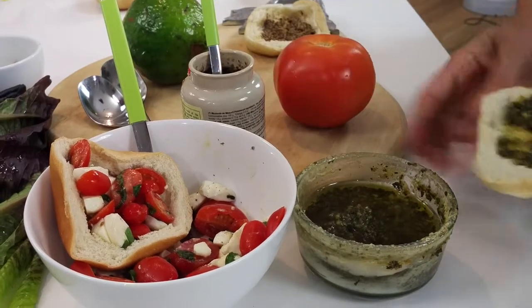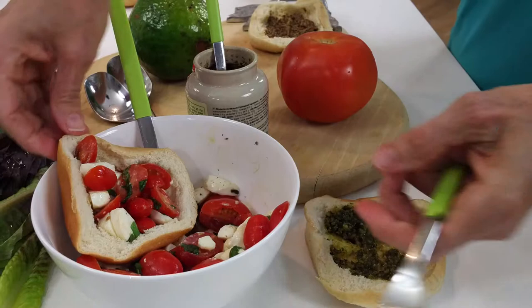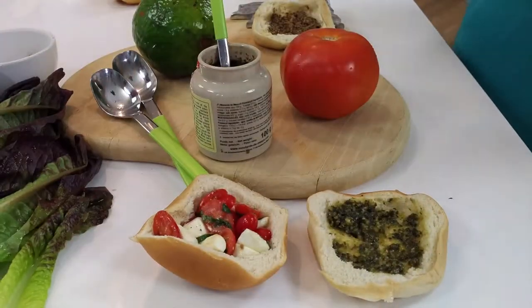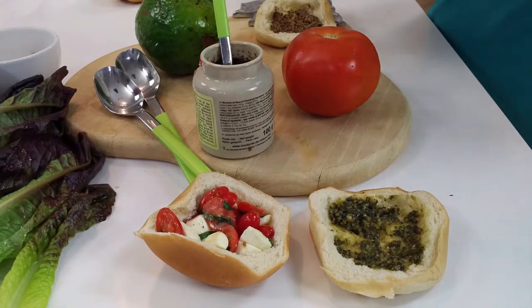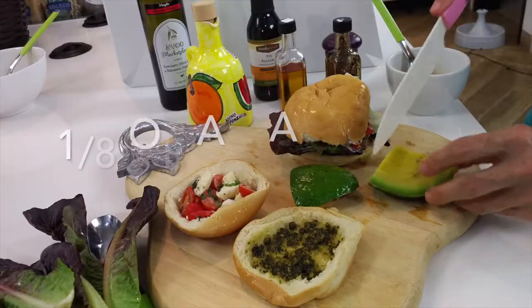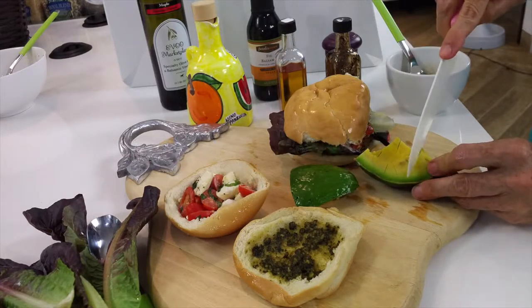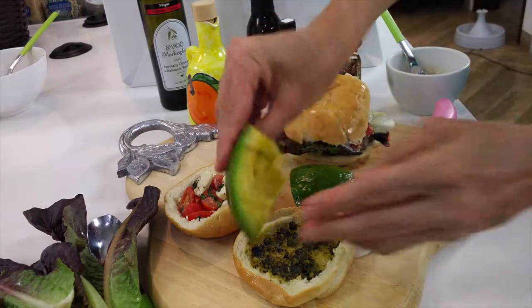We're gonna add our avocado cut into pieces. It's so much easier than peeling it. I always cut my avocado with the skin and then I cut it. Now we're adding a couple of teaspoons of Pachi's delicious chipotle sauce.